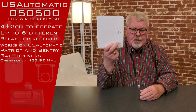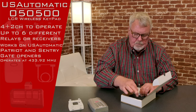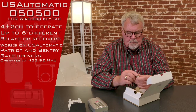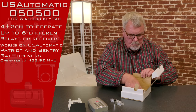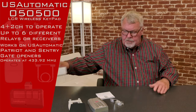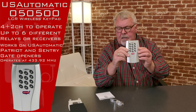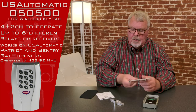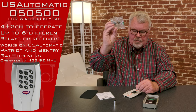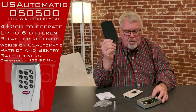Now when you order one of these it's going to come in a nice little box like this. So we're going to open up the box and see what comes in here. First thing you will see is the keypad. It's got a plastic cover. It's got a base that you would screw to the wall, and they're nice enough to send you the fasteners that will screw it to the wall. Then there's a foam gasket.